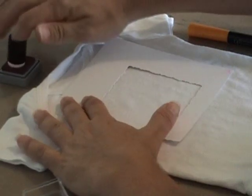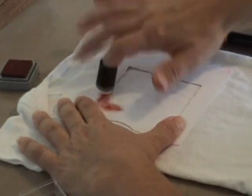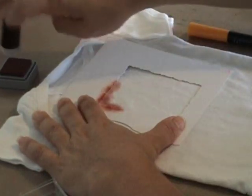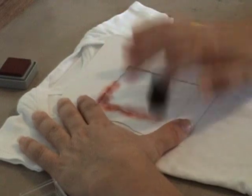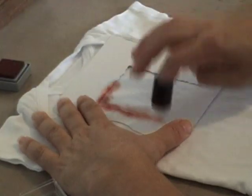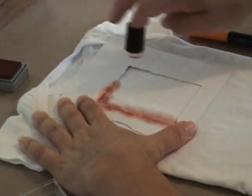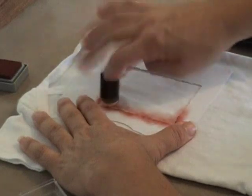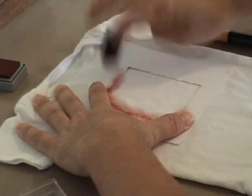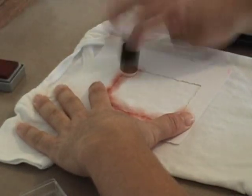I just want some sort of a frame, so I'm going to go around a little bit on the edges. There's no super special technique to this. I do have a piece of cardstock underneath the first layer of my shirt just in case it goes through, which it usually doesn't. But better safe than sorry.